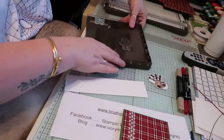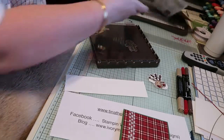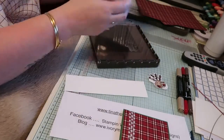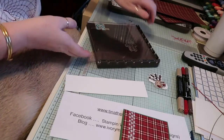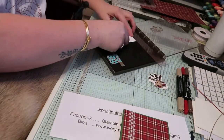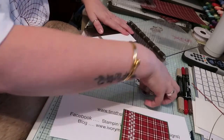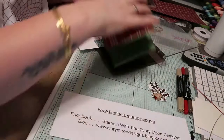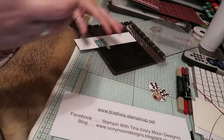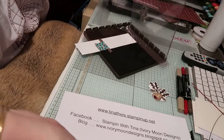With my stamparatus I am going to stamp out the reindeer head from the Cookie Cutter Christmas stamp set, which is so cute. I have it already set up in my stamparatus and I've actually punched out three because I want three across the card. I'm just going to show you how I did one of them — stamp it up nice and then just press it down gently.